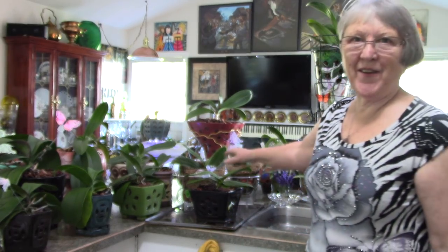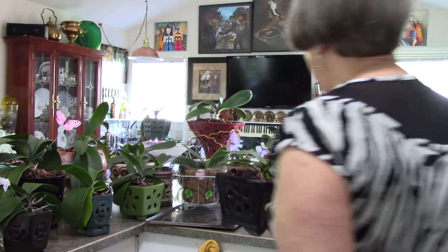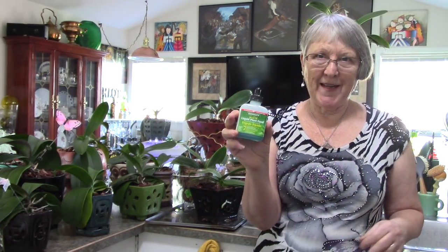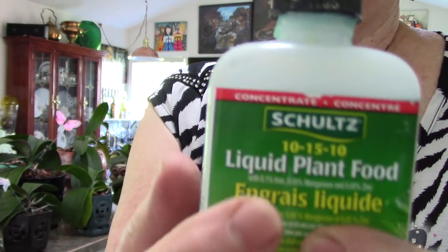I already started and these ones have been soaked for 10 minutes. All the ones on this side have spikes — in fact there's a couple with two spikes. I'm so happy, and I think part of the reason is I was using the 10-15-10 liquid fertilizer. You definitely want that higher middle number for encouraging your flower spikes.